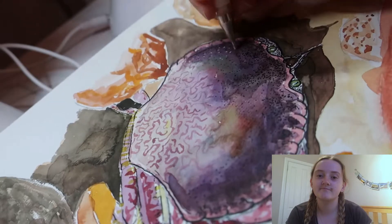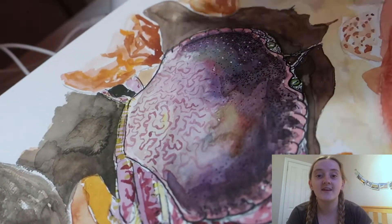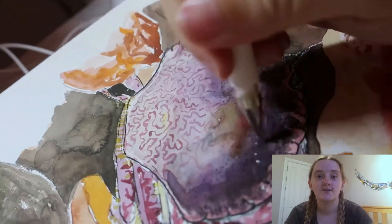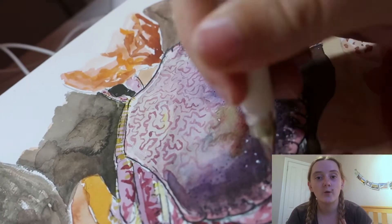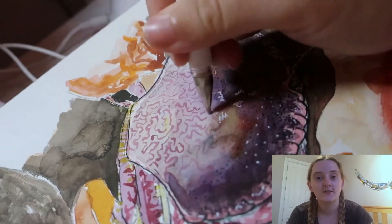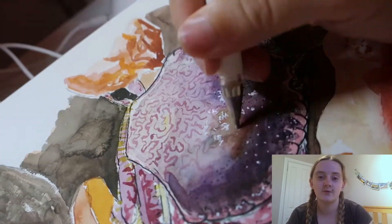And then I go over and add in all the white highlights with the white gel pen. There's a white patterning on the crab itself, so I added that in and then some of the whiter highlights.